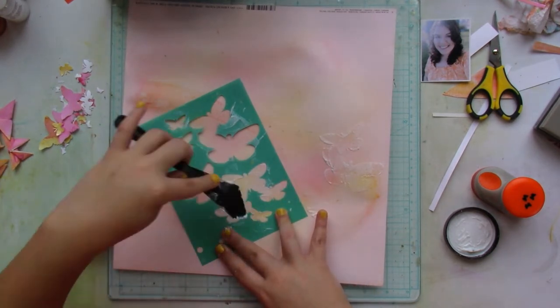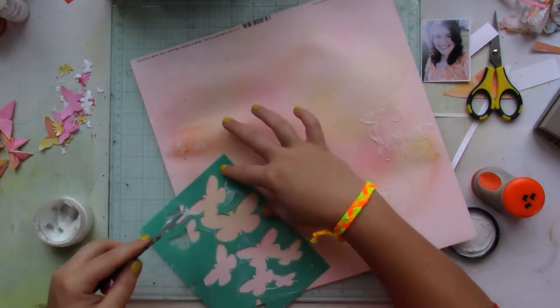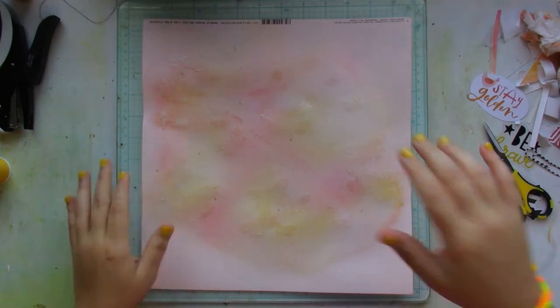You won't really see it — it dries glittery — but you do get that texture. I love how that turned out!